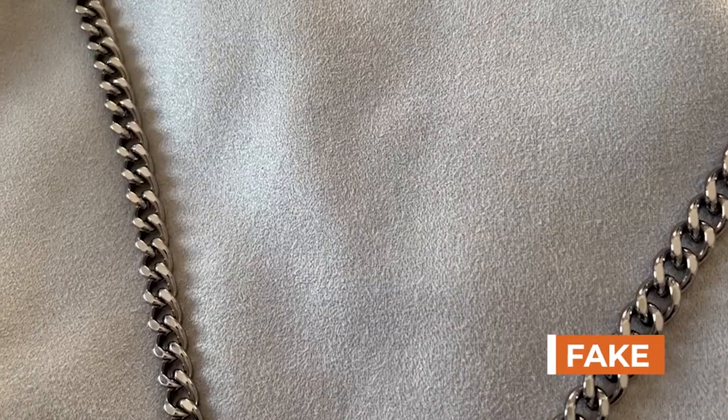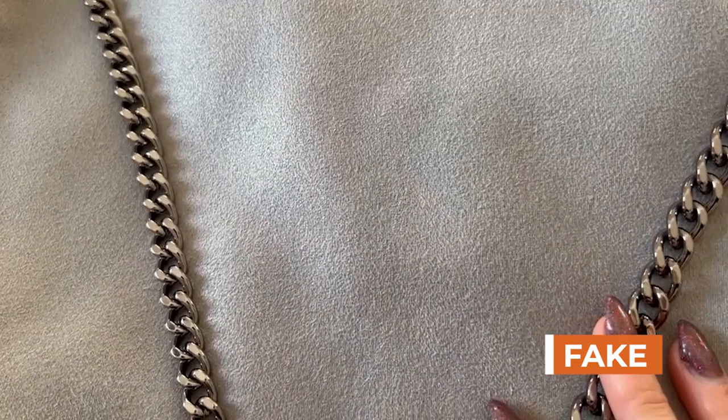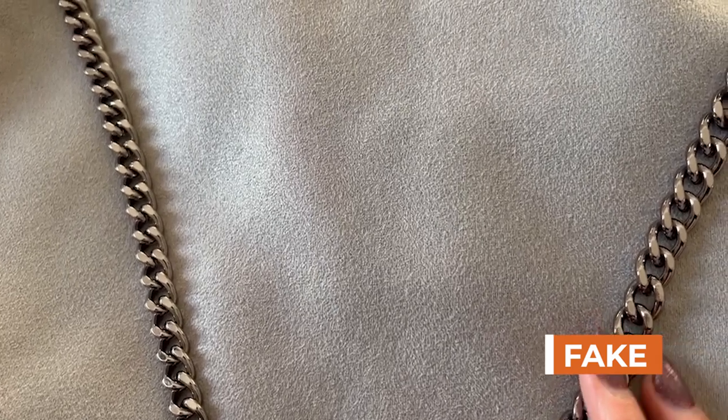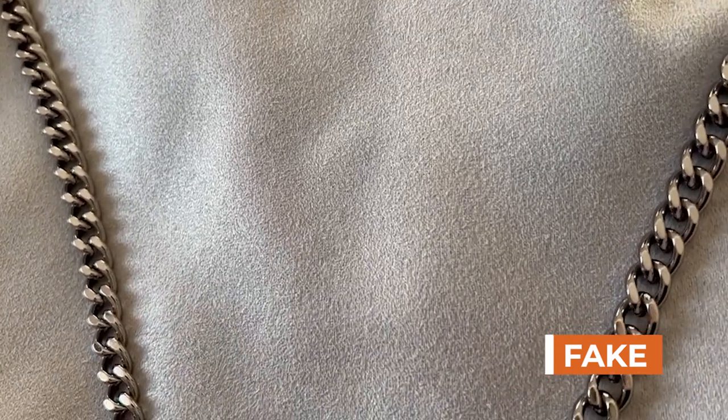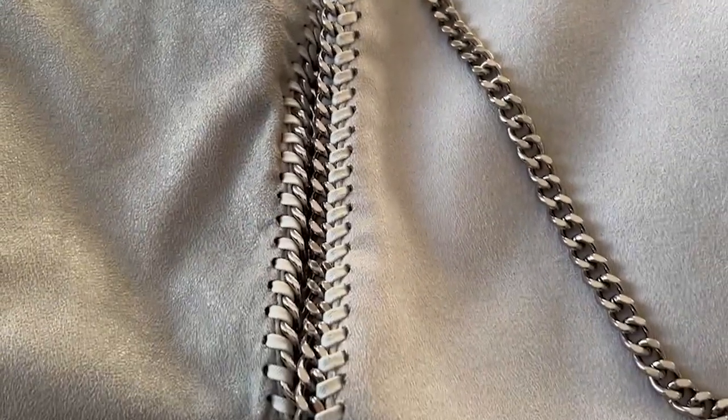Starting with the coloring: the fake one is a way lighter gray, although the Falabella gray seems to be lighter for the newer seasons anyway. The authentic is a slightly darker gray, but it is an older one.